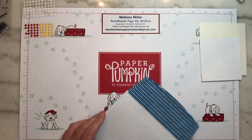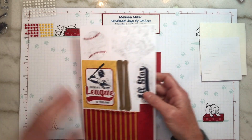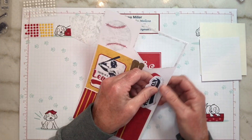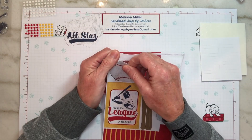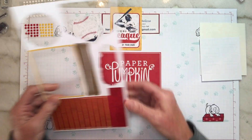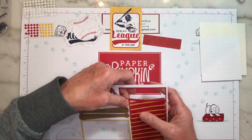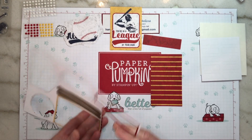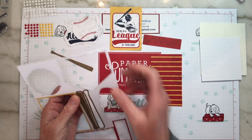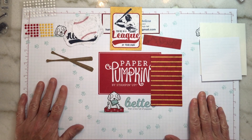We've got our envelopes and they are lined — they've got the Night of Navy color stripes on there. Let's go ahead and take one of our element sheets and punch everything out that we'll be using. This is our home plate. We've got the phrase all star, we've got our baseball bat, and then this reminds me of a vintage baseball card. We've got 'you're in a league of your own,' our red stripe, our red and yellow layering piece, and then two baseball bats. Paper Pumpkin is $22 a month which includes shipping. You can do a month-to-month subscription, a three-month, a six-month, or a full year.